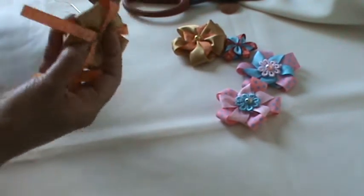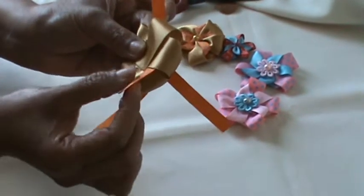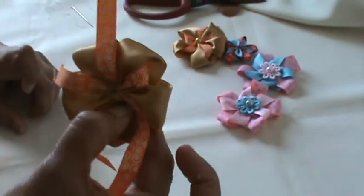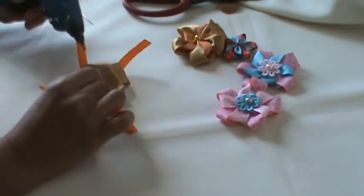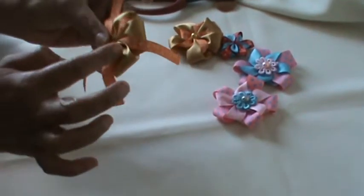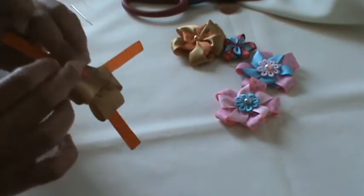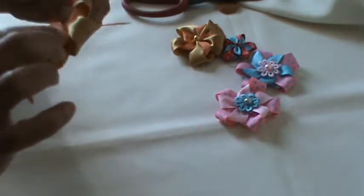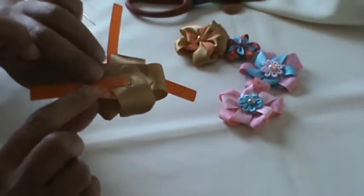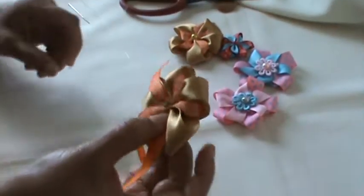Put it underneath the whole petal, then bring it to the back, pull it, and turn it this way. You get this shape. Now take the next petal, put it inside underneath like this, push it through, put it the right way, and when you get it to the back turn the ribbon back like this.